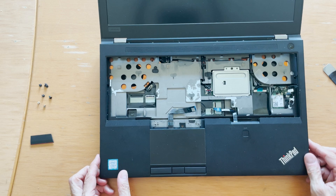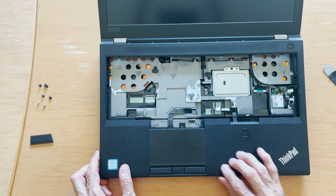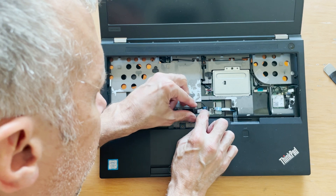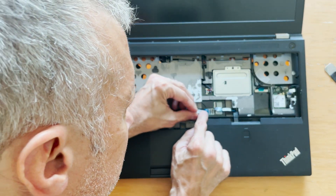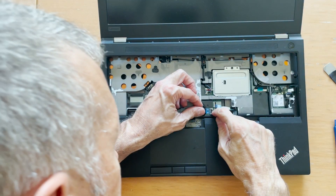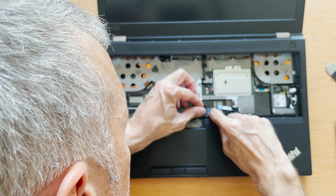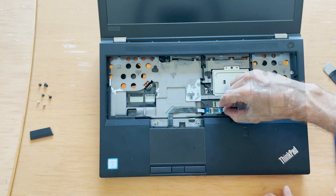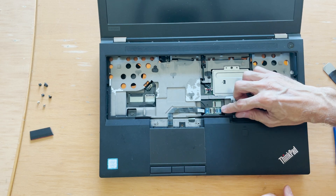Now we have to go backwards. Press here, connect the trackpad back — there it goes.